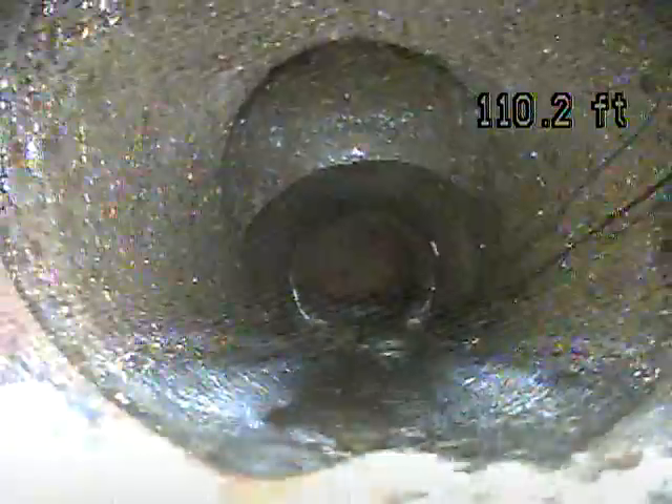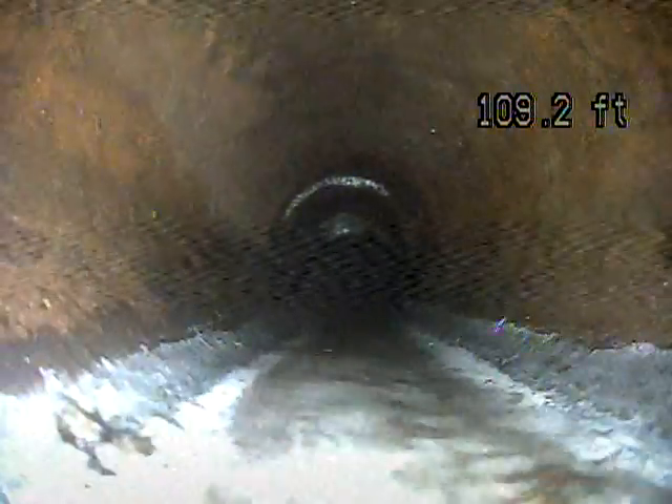This line does have some offsets. If you look right here at the next section of pipe, you can see a ring on the bottom. That's where the pipes have slipped or separated a little bit and created that lip or an offset. That offset can cause waste to get caught, which can create a blockage and lead to a backup. This one on the screen is not too bad — still can cause problems, but it's not as bad as a lot that I've seen.